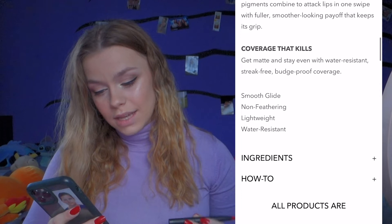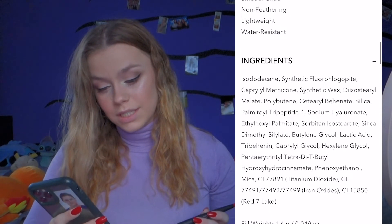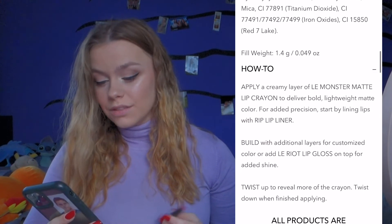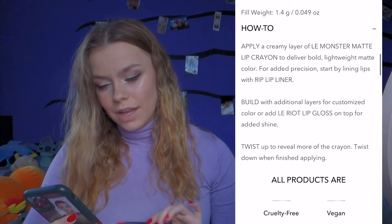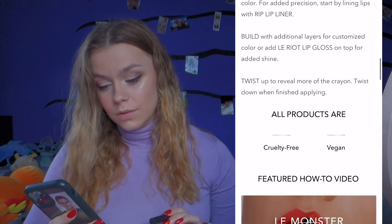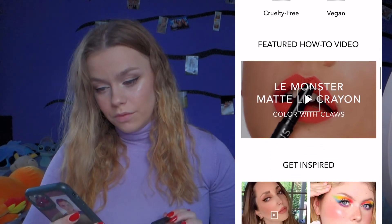It says it's smooth glide, non-feathering, lightweight, and water resistant — which I really really like. It's cruelty free and vegan. They have a little video on the site of what it looks like, little swatches you can make, and then a lot of reviews.